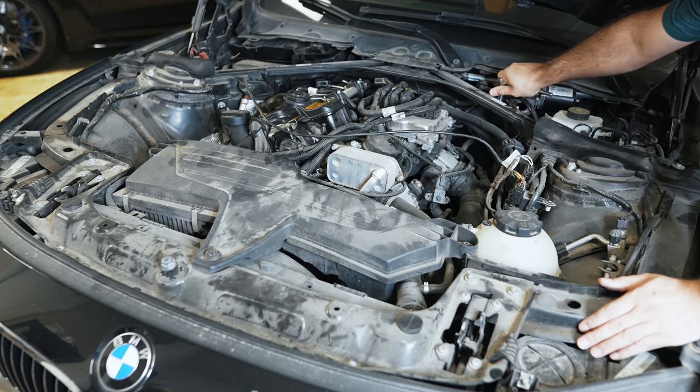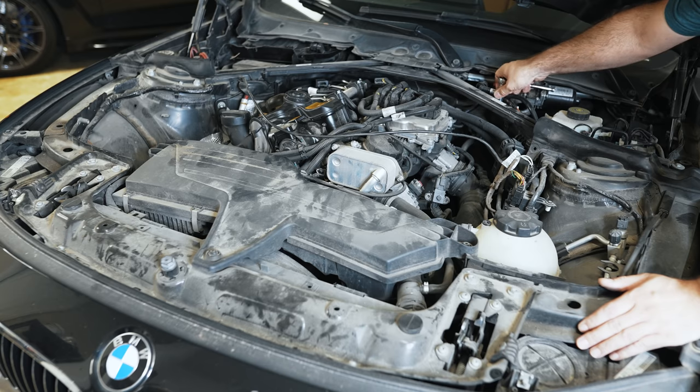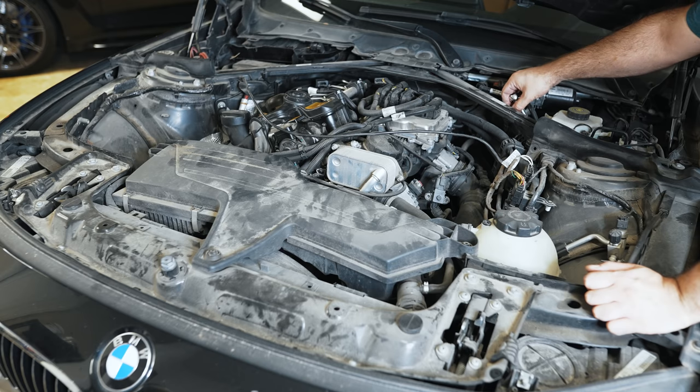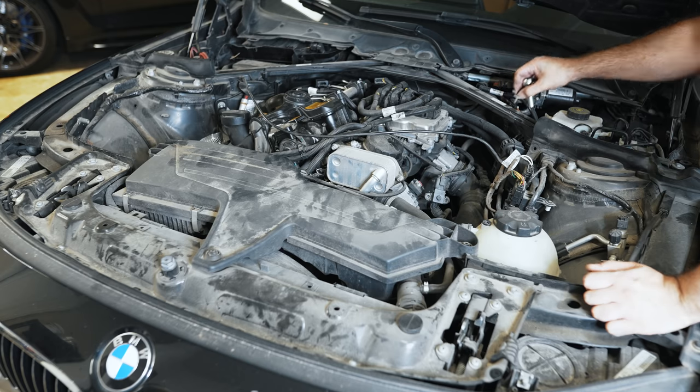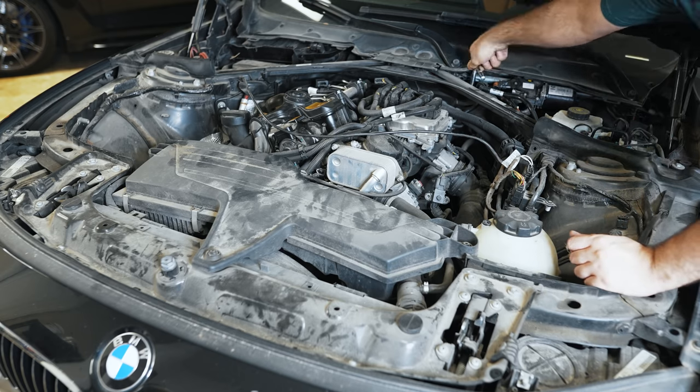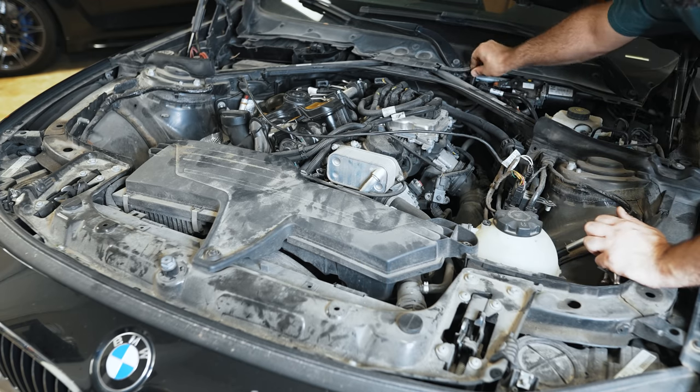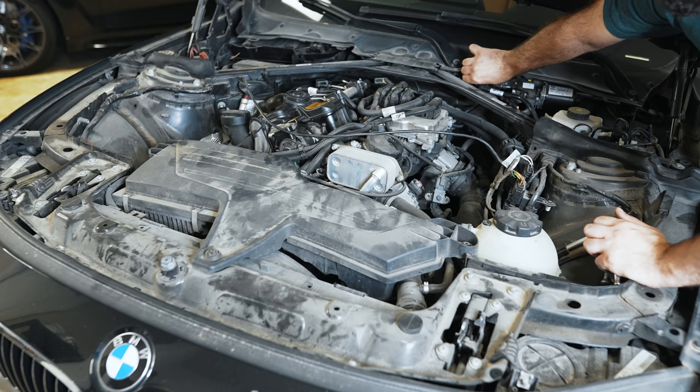When he authorized the oil pan gasket job, when they pulled the pan down, they found bits of timing guide material in there and said it's critical — you should fix the timing chain right now. He didn't authorize it. He wasn't really sure if he wanted to spend that money. Obviously it's expensive at the dealer and they told him it's very critical. Make sure you do it. If you want to take your car, you're kind of taking a chance.